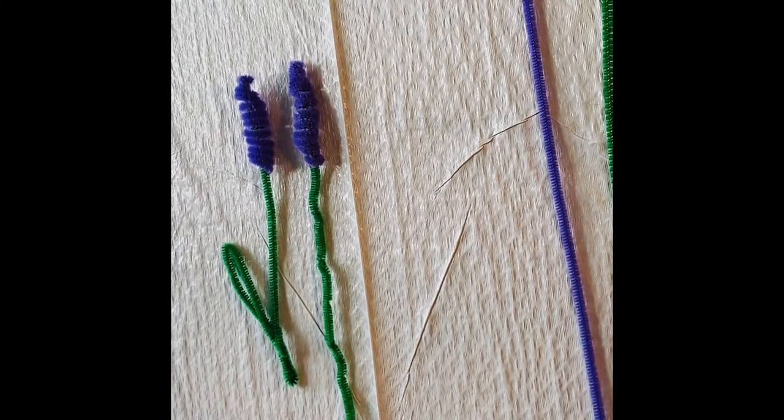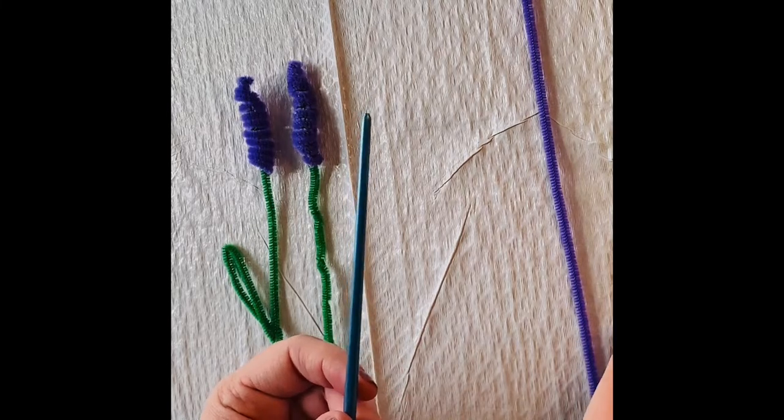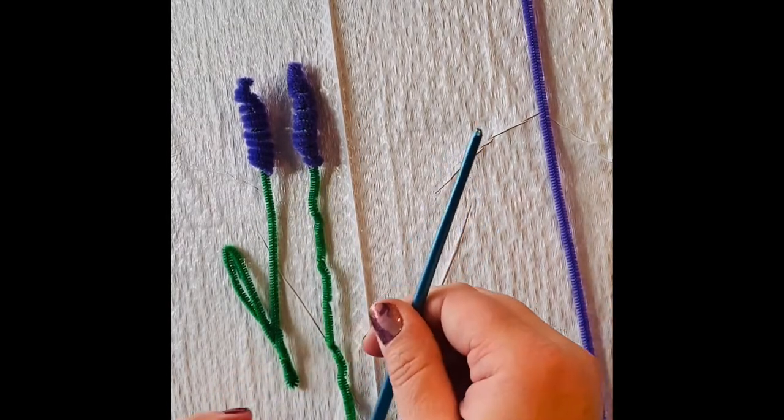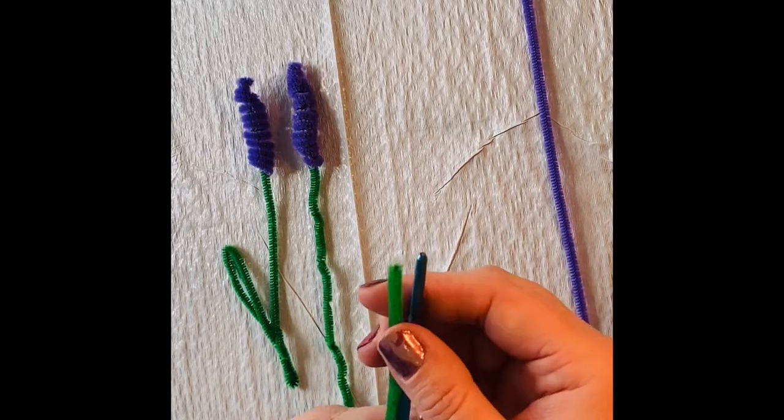What helps with this one is if you have a pen, a pencil, or you could use a paintbrush or a knitting needle. I'm going to use a paintbrush here, but basically you just need something that's going to help support the flower as we make it.